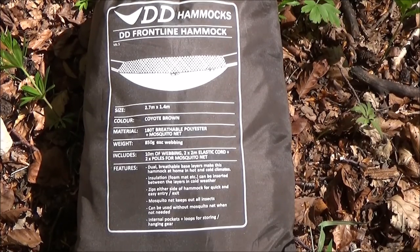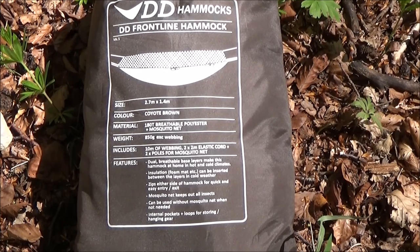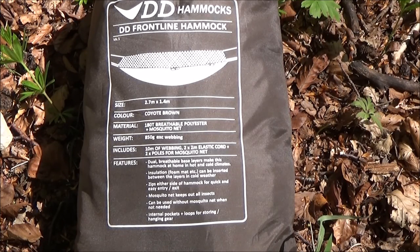Wie ihr seht, benutze ich das Didi Frontline Hemox. Hier ist es so, das ist jetzt die Ausführung in Coyote Brown – gibt es inzwischen auch in Tarnfarben. Die Maße sind eigentlich sehr kompakt, etwa vergleichbar mit dem Mini Pack Zelt. Und ein Gewicht haben wir hier von 850 Gramm. Das heißt, wir sind noch ein bisschen leichter – um 250 Gramm leichter – als wenn man das Zelt mitnimmt.